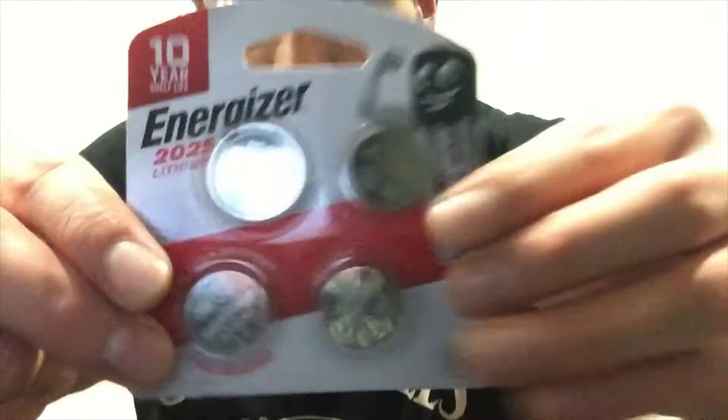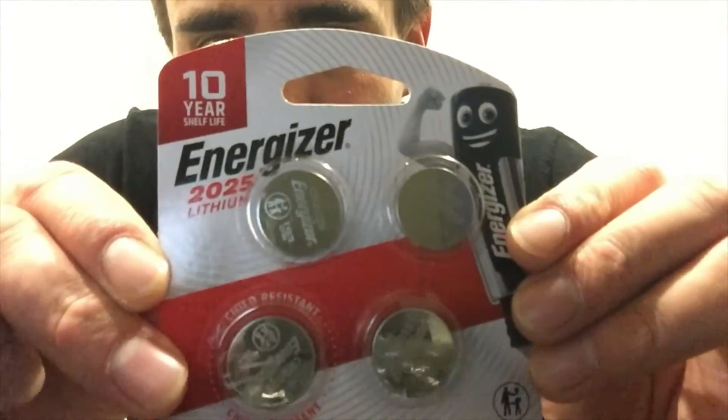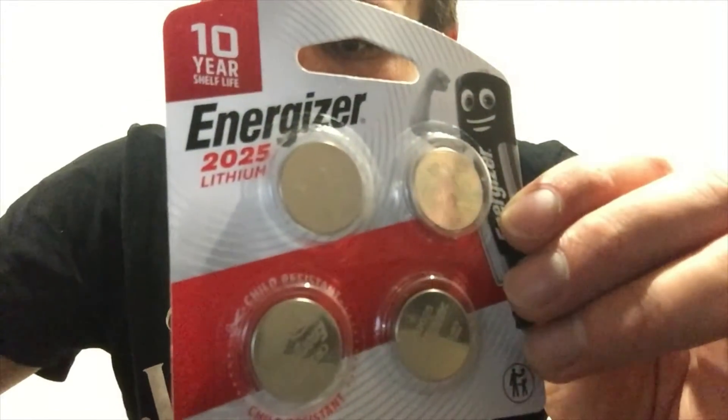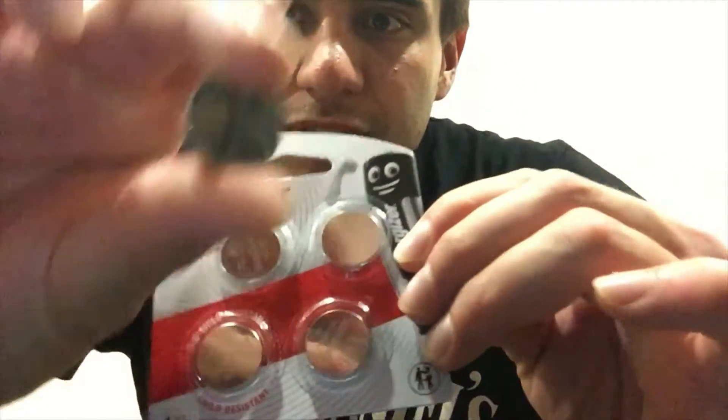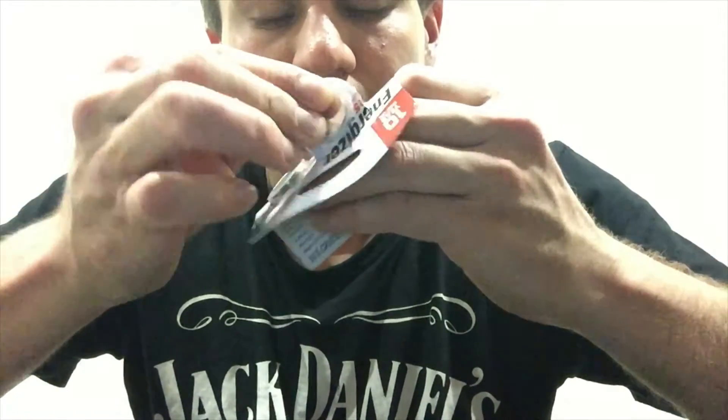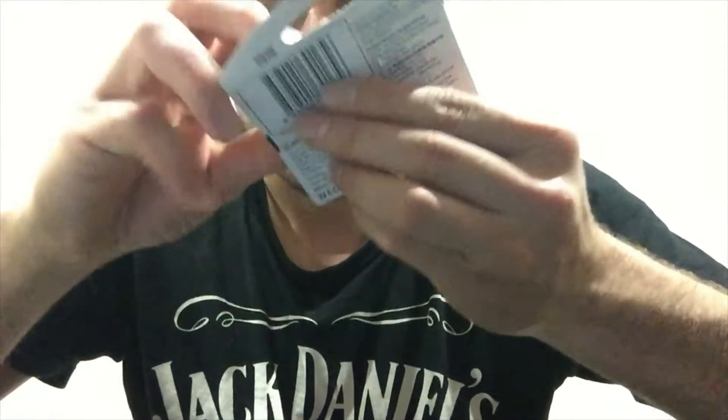I have already gone down and bought the CR-2025 lithium batteries. It takes two of them.